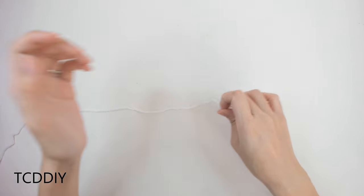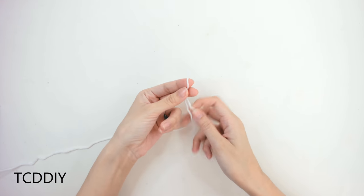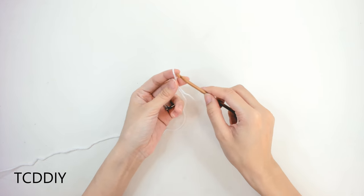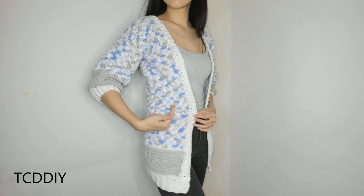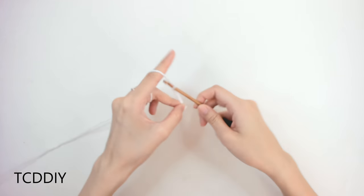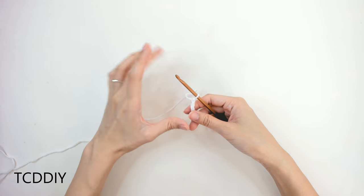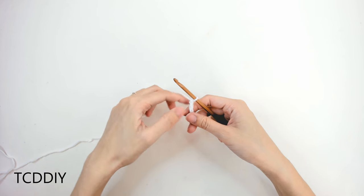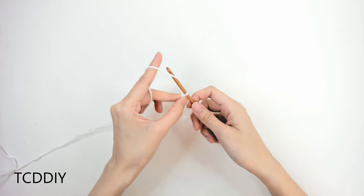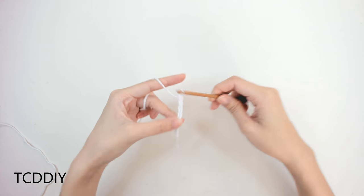Getting this cardigan started, we're first going to grab our category 3 yarn, make a slipknot, grab our 5mm hook, and start off by making a chain that goes from the side of your body in towards the middle of your body, minus 2 inches because we'll be adding a border later. It also needs to be in multiples of 4. For me, that's a chain of 20, which comes out to about 5.5 inches or 14 centimeters.